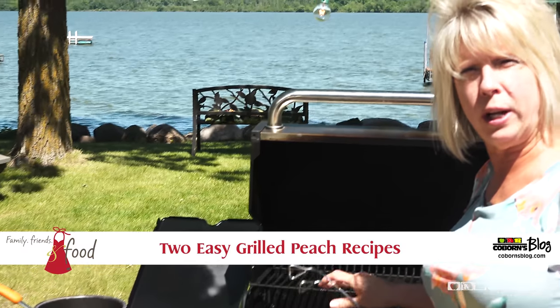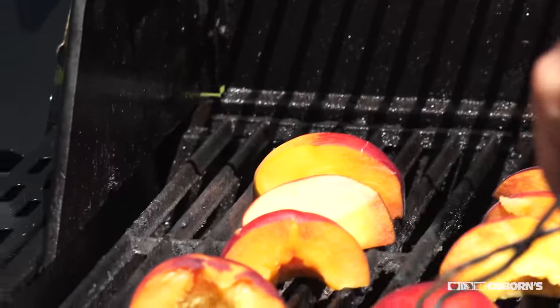I sprayed some oil on here before I lit the grill. What we're going to do is just put the peaches on here and heat them up and get some grill marks going on.